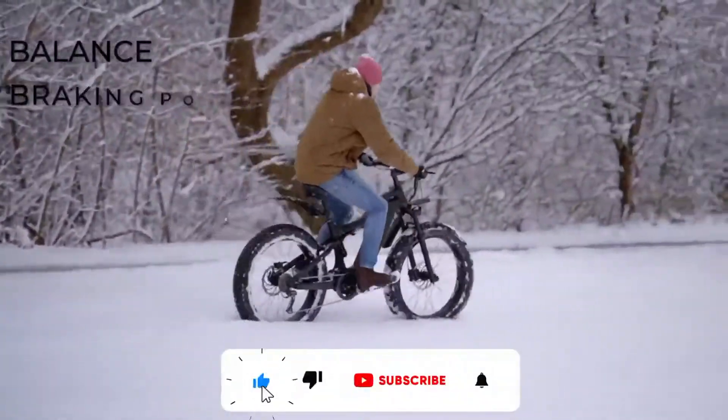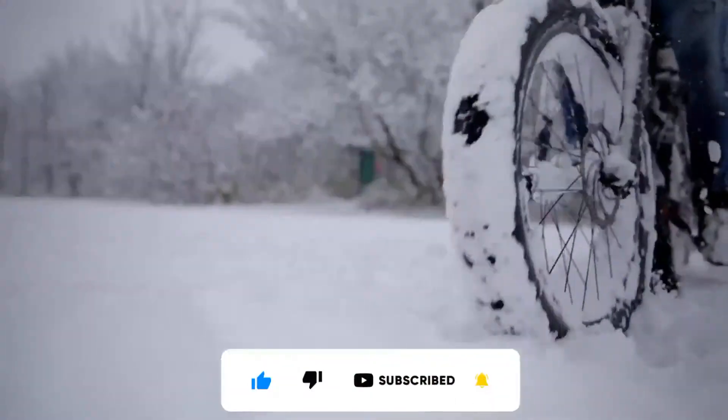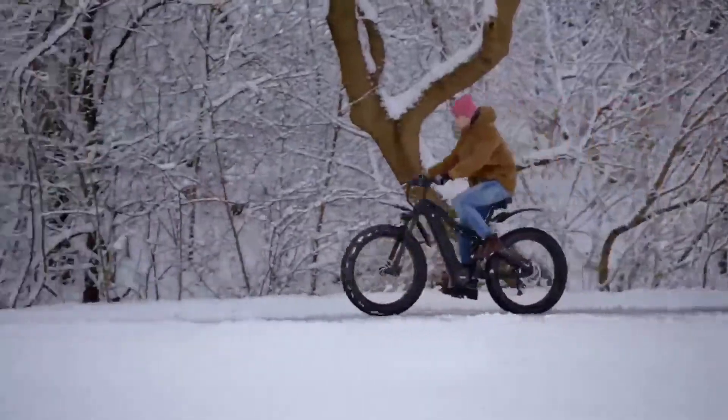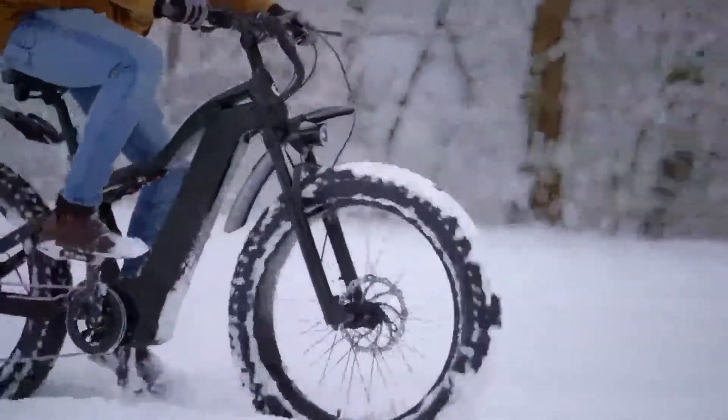Terrains in which balance, braking power, grip and visibility are vital. Every Loop X is water-resistant and equipped with proper features to withstand even the heaviest snow, which makes it your perfect companion for winter holidays.